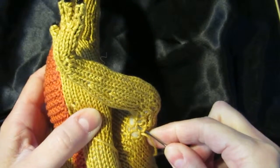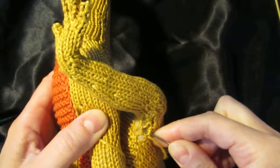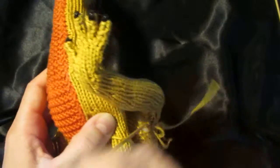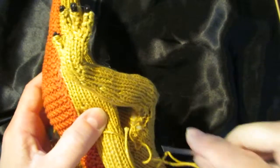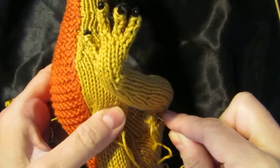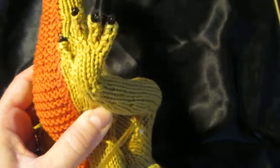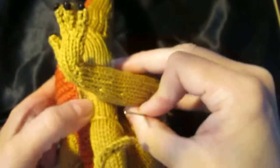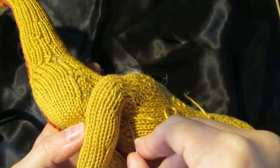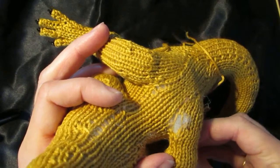Just kind of pull them tight. It's kind of loose over here, so I don't know if you can see it. I'm just going to grab another bit. And like I said, it doesn't have to be perfect because this leg is going to be down like that. But we've got the ones up top as well, so let's go on up here.